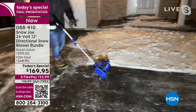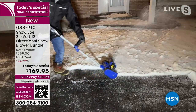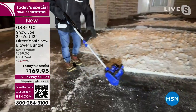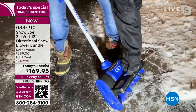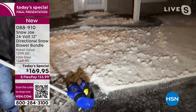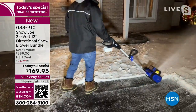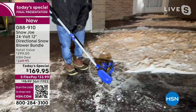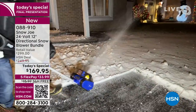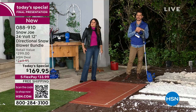Look how clean the lines are and how clearly you can see the pavement where he's clearing. So many of us worry about our loved ones this time of year — if you're out there trying to break your back shoveling, giving it the old heave-ho, you can overexert yourself. The heart starts pumping faster, you start sweating, and there have been a lot of injuries at this time of year. We don't want that happening to you.